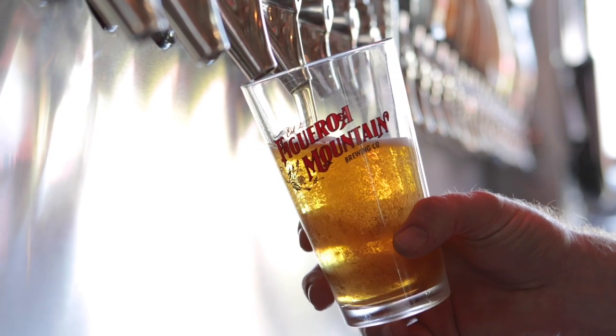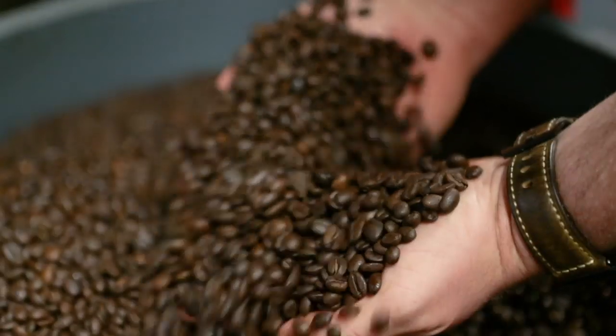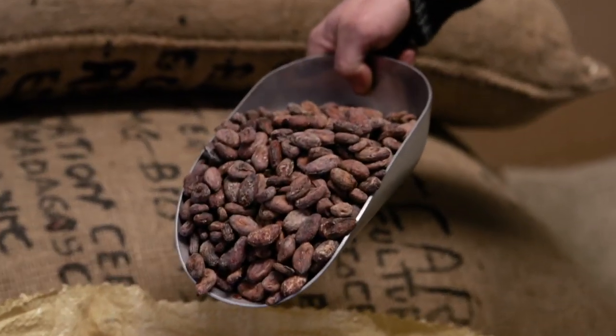Zero to Sexy, the Golden Mocha Ale, is a very light in color beer that uses lactose to create a lot of texture, but at the same time we're using coffee and cacao nibs to create this really luxurious chocolate and coffee pairing, but in a very light beer format.